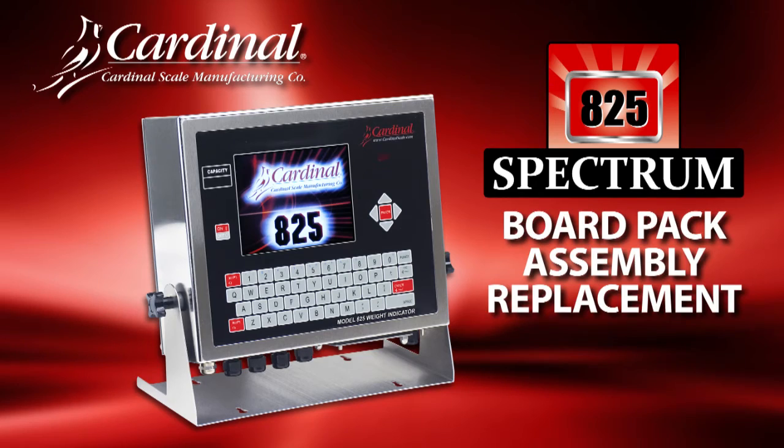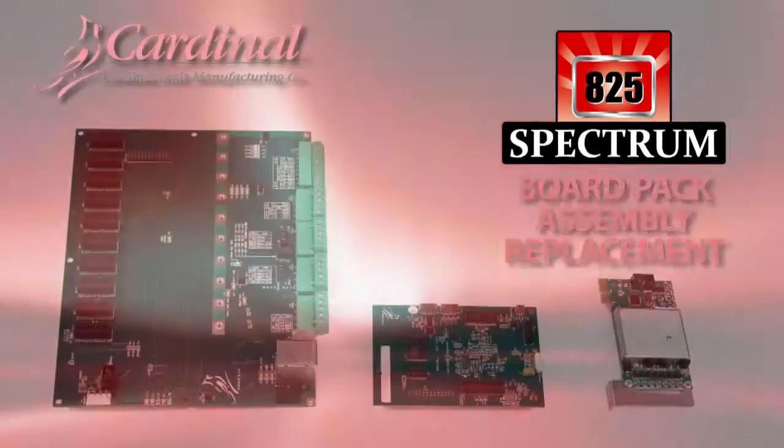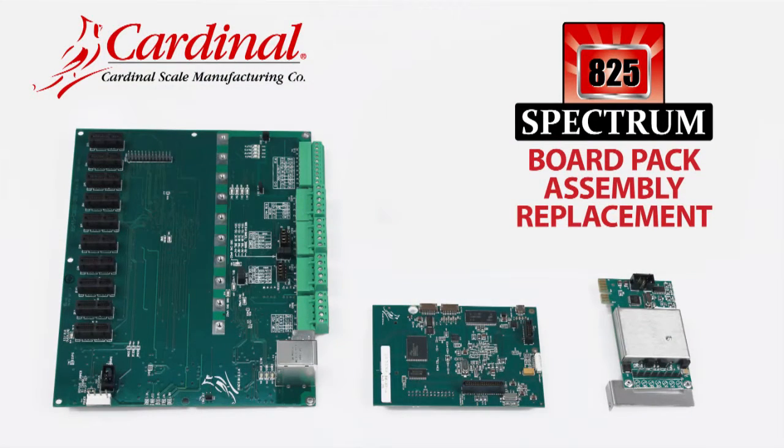This video will demonstrate how to replace the board pack assembly parts in Cardinal Scales Model 825 Spectrum Indicator.